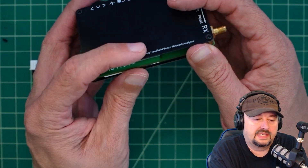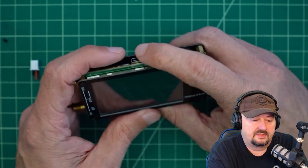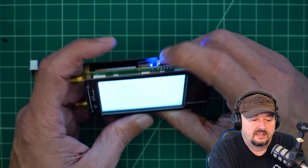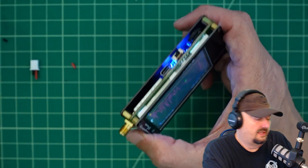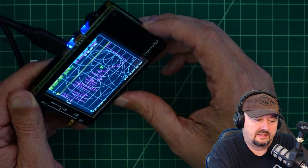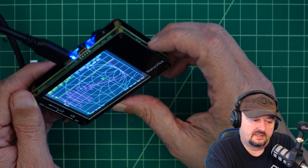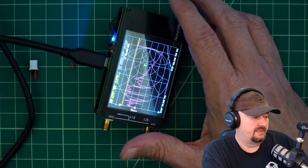We are back together, fully assembled, and I'm actually a little surprised at how easy this was as a project. It still works after putting it back together, so we're happy there. We can plug this in and I can hear it connecting to the computer and it appears to be charging. We're going to call that a success.